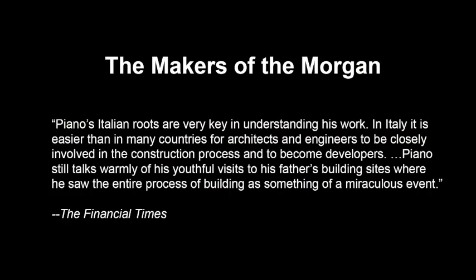Piano's Italian roots are very key in understanding his work. In Italy, it is easier than in many countries for architects and engineers to be closely involved in the construction process and to become developers. Piano still talks warmly of his youthful visits to his father's building sites, where he saw the entire process of building as something of a miraculous event. This is from the Financial Times.